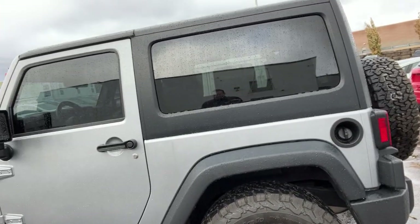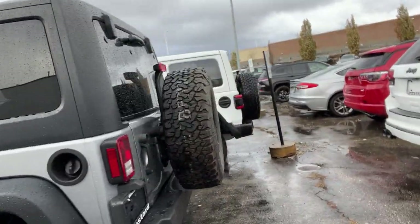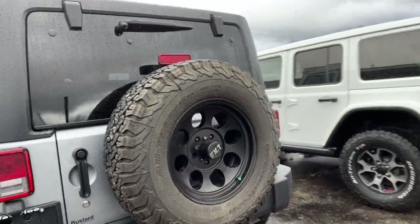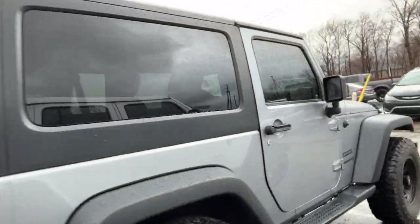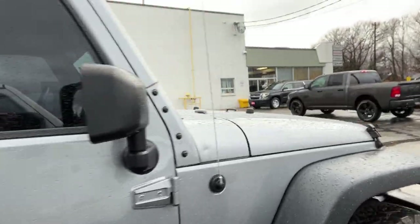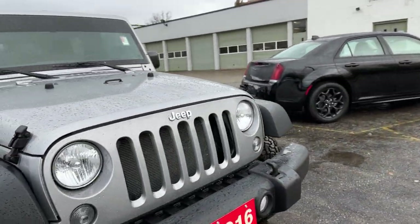Really makes the Jeep stand out. Just looking at the outside, I didn't notice any damage, which is always a good thing. So it looks like it was well taken care of. Nothing on the outside, and the front looks good too.